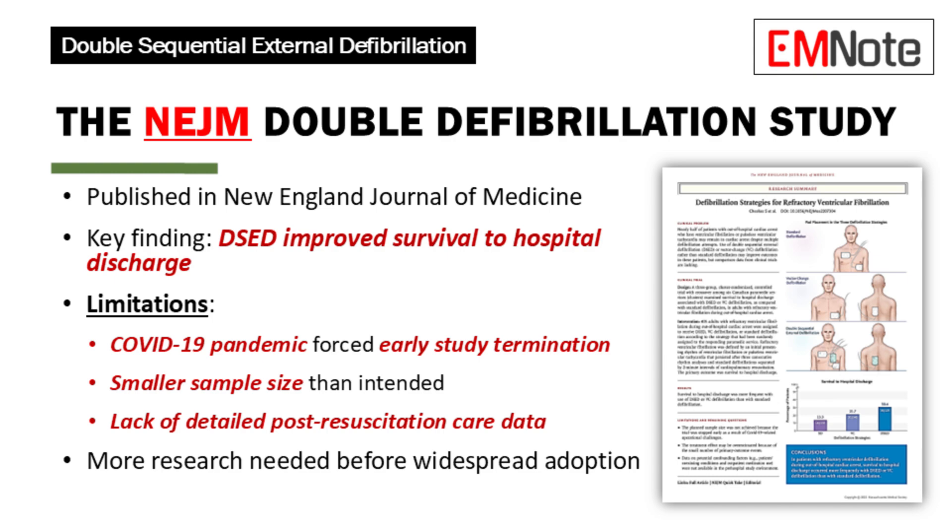Furthermore, detailed information about post-resuscitation care was missing, which could have influenced outcomes. While these findings are positive, more research is needed before double sequential external defibrillation can be considered the new standard of care.